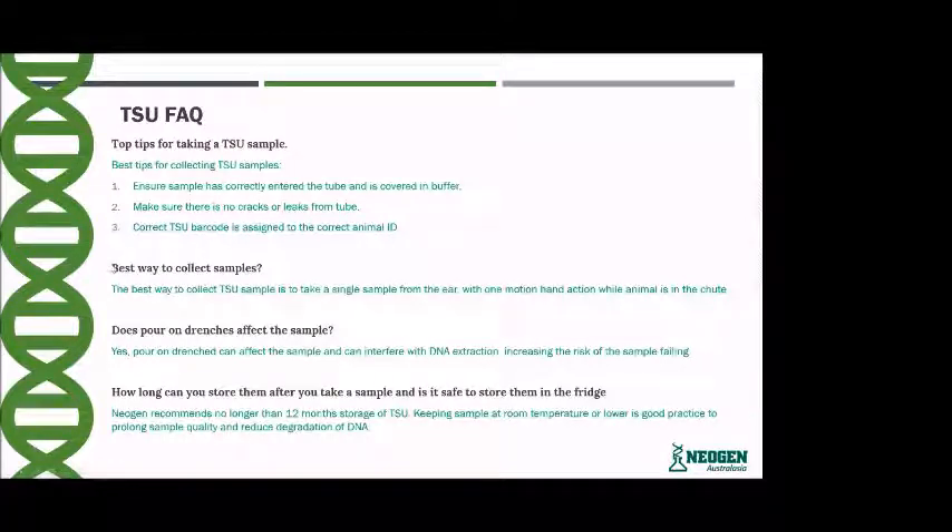The best way to collect a TSU sample is to take a single sample from the ear with one motion hand action while the animal is in the chute. Regarding poron drenches — yes, poron drench can affect the sample and can interfere with the DNA extraction process, increasing the risk of the sample failing.